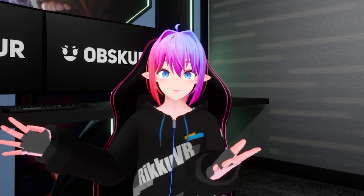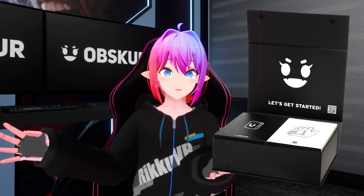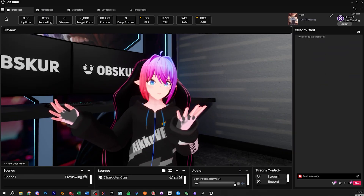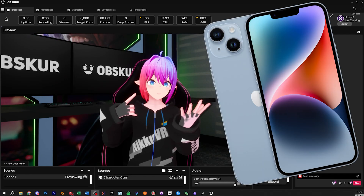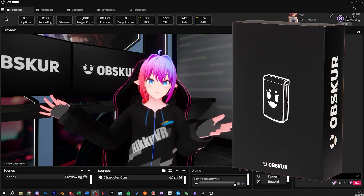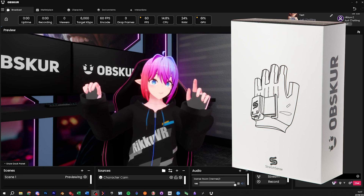Hello and welcome to my quick unboxing of the Obscure Mocap Box, as well as the first quick demo. As you can see, it's all tracked by the hardware — my face is tracked by an iPhone, and my body and hands are tracked by the Obscure Mocap Box. I will show you more of that later, but first let's get into the unboxing.